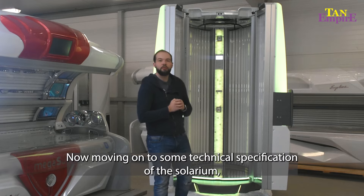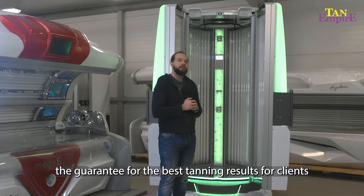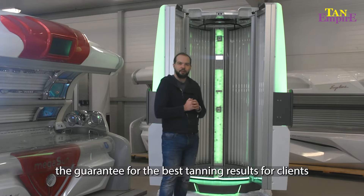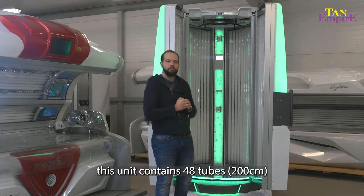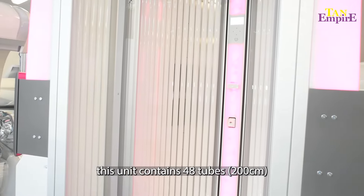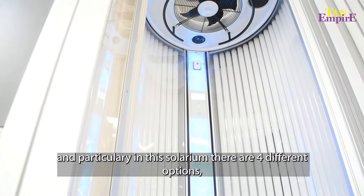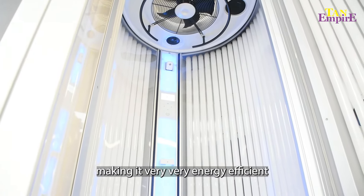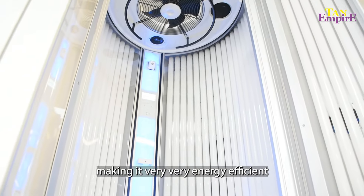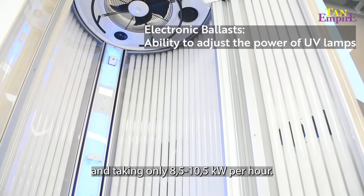Moving on to some of the technical specifications of the bed, to guarantee some of the best tanning results for your clientele. This bed contains 48 two-meter long tubes, and in particular this bed comes in four different options. All of the options contain electronic ballast, making it very energy efficient and taking only between 8.5 and 10.5 kilowatts of energy per hour.